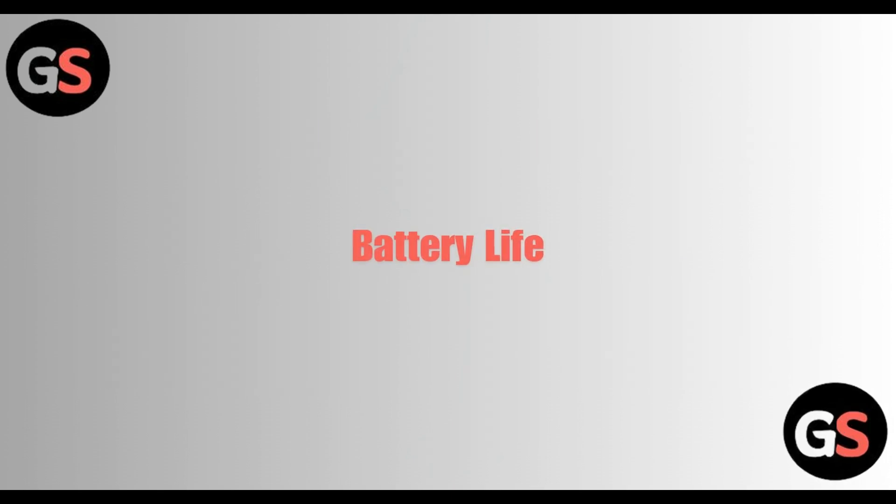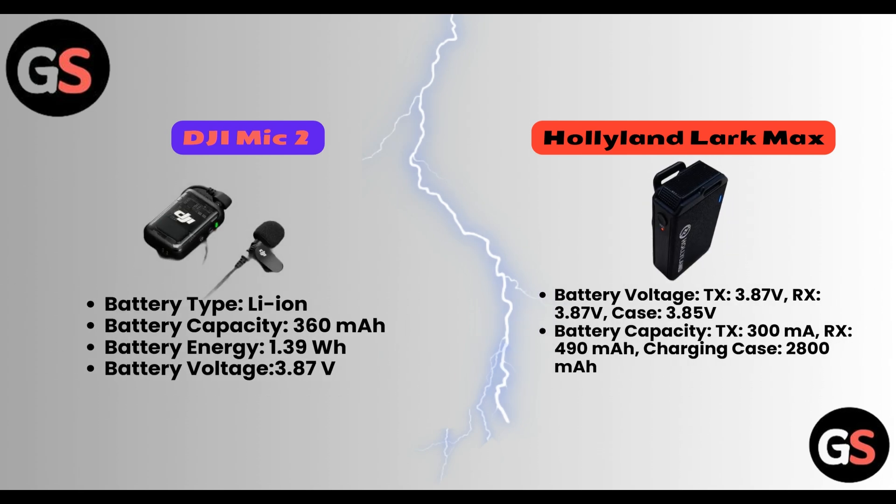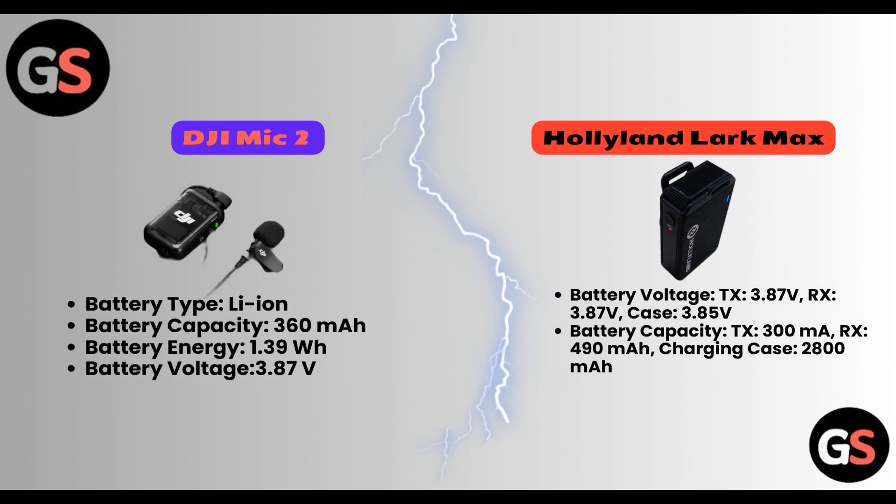Battery Life. DJI Mic 2. Battery type is Li-Ion. Battery capacity is 360 mAh. Battery energy is 1.39 Wh and battery voltage is 3.87V.